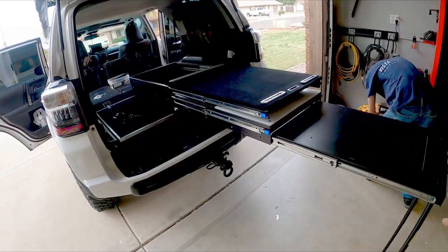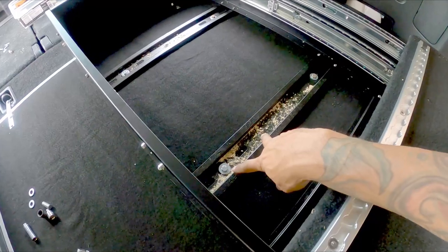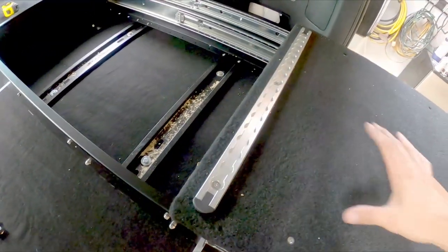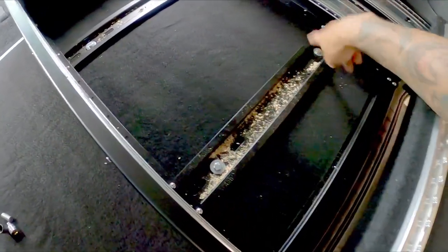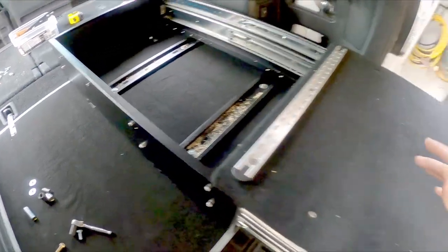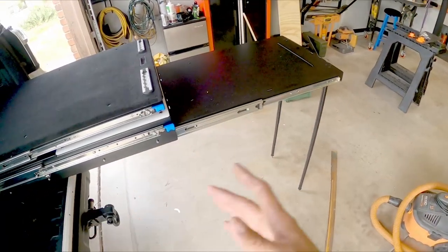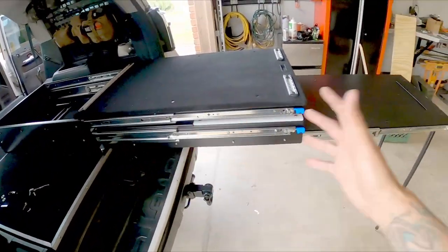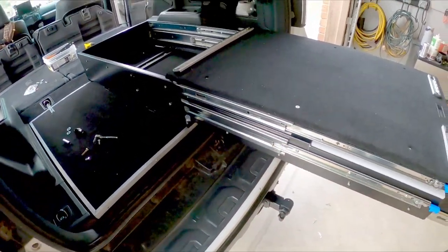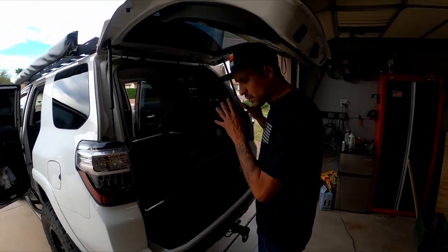We got it installed - we pulled the kitchen unit out to get to the bolt locations to mount it down, which is nice since you can slide it out to access the bolts. We folded everything down and it's ready to go. Now I'll just vacuum up and clean everything up, close it, take the legs out, then pull it out and see how everything does - check for any movement and see if we need to change anything.